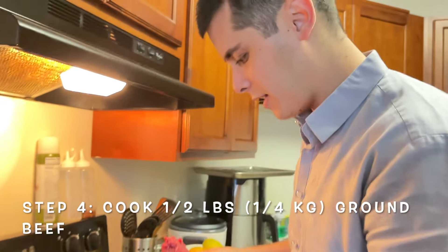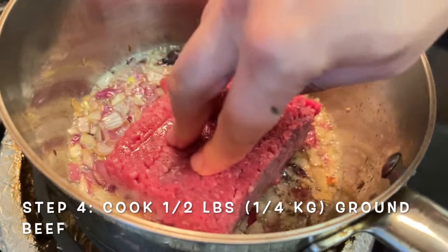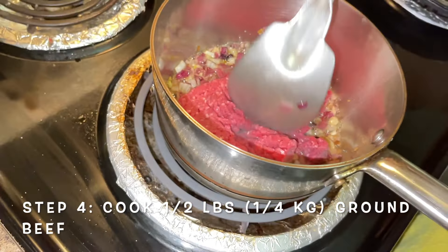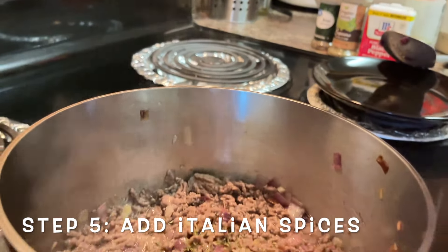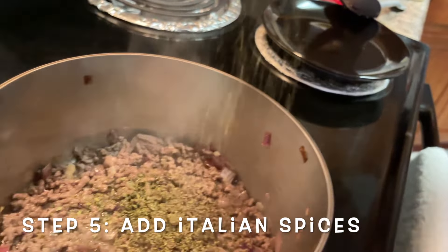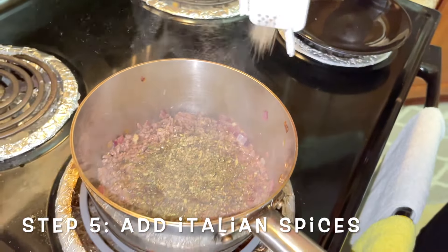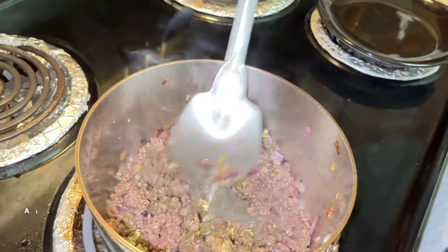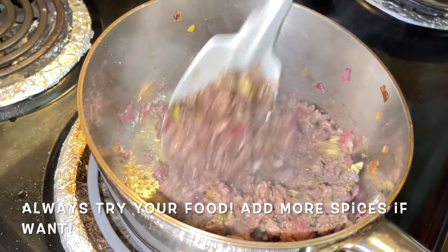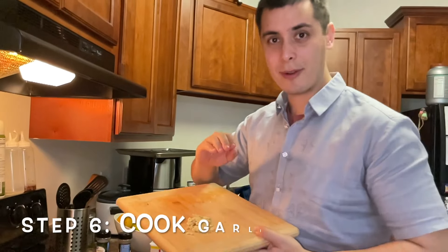After a few minutes, we'll add half a pound of beef. Next, we'll add our spices: parsley, basil, oregano, pepper, and garlic. Smells good. Lastly, we'll add the garlic.